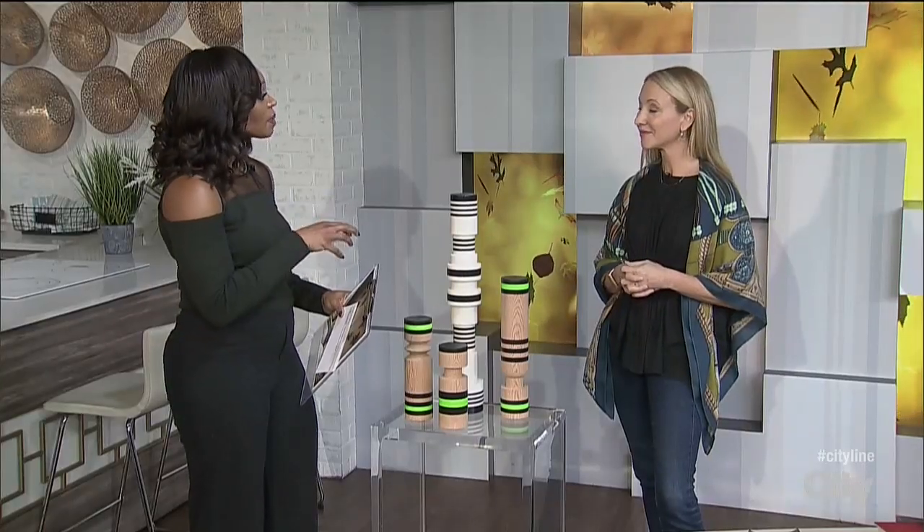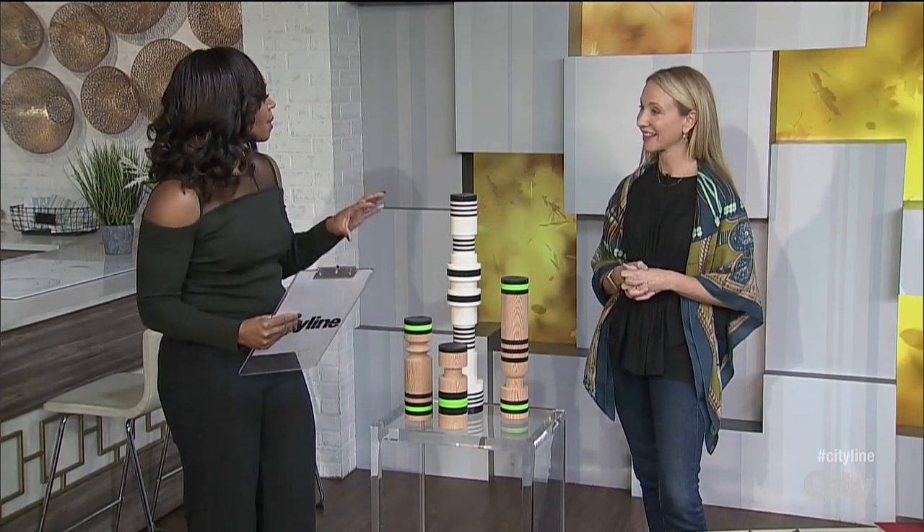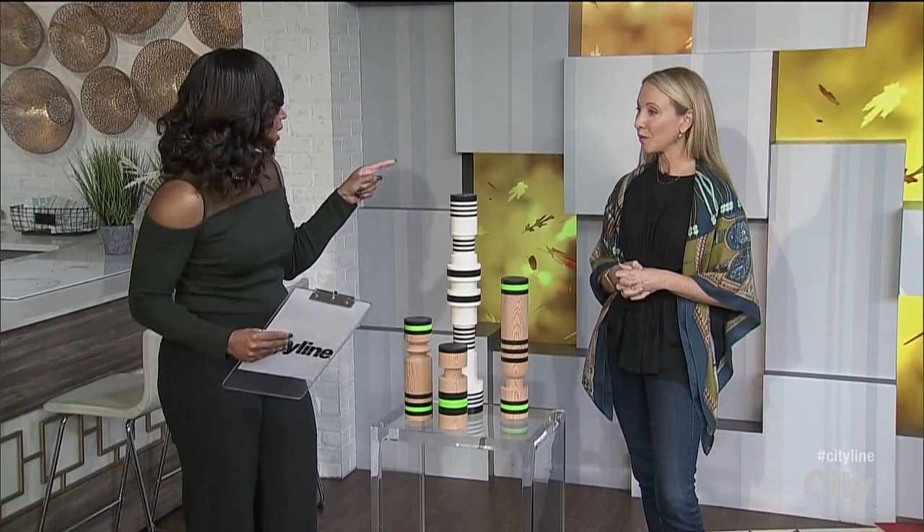Presentation is everything and the way you display something can make it look more important no matter its monetary value. Suzanne is back and we're going to talk about how to display your sculptural pieces. These are something some of us think about and some of us don't really put the thought in, but we should.